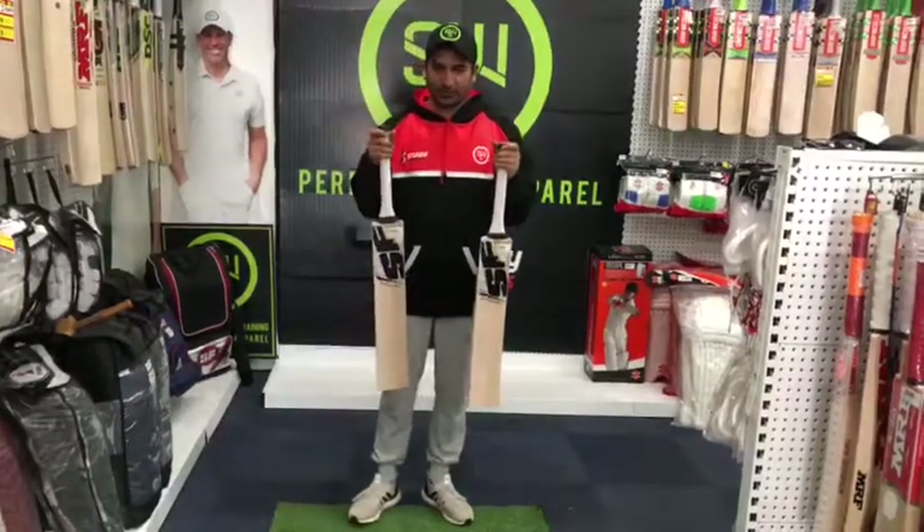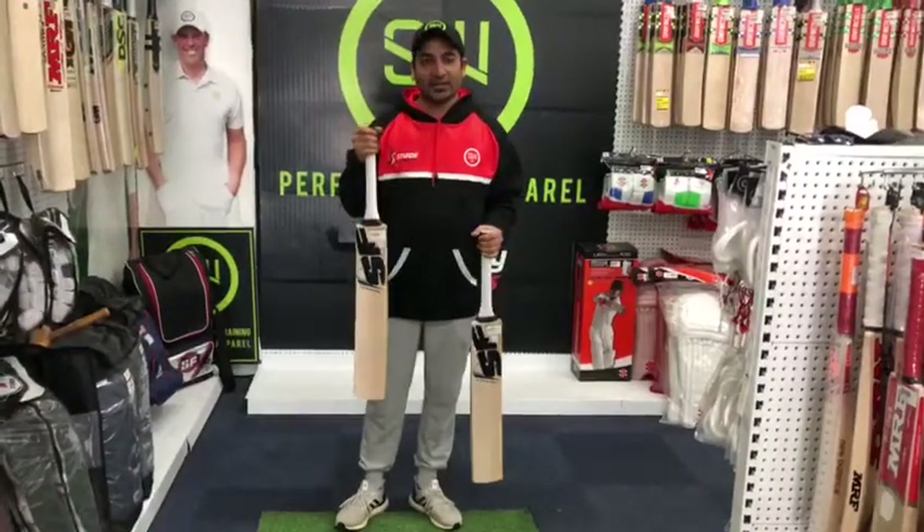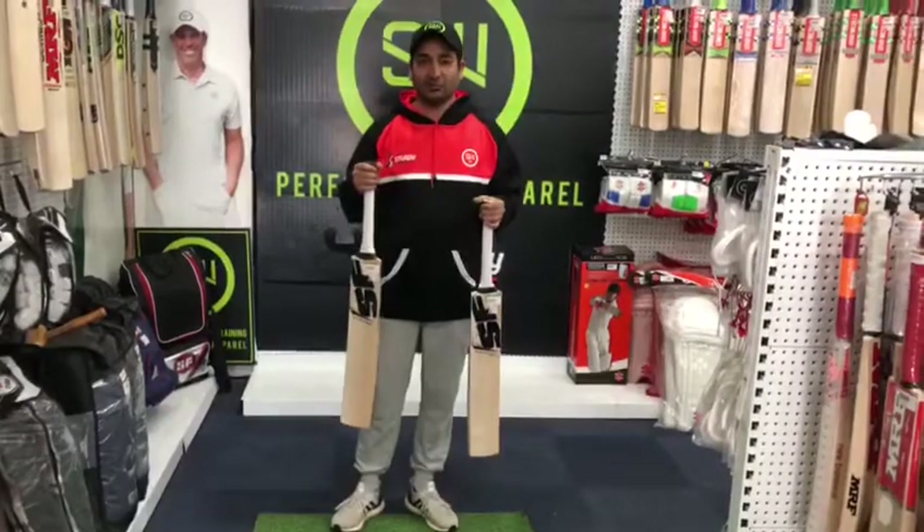These are really beautiful bats. They generally go for $6.50. We sell it for $5.49. On Manager Special they're selling for $2.75.